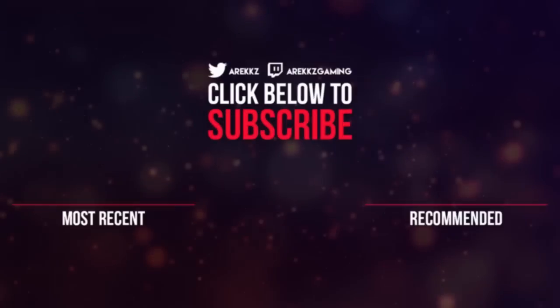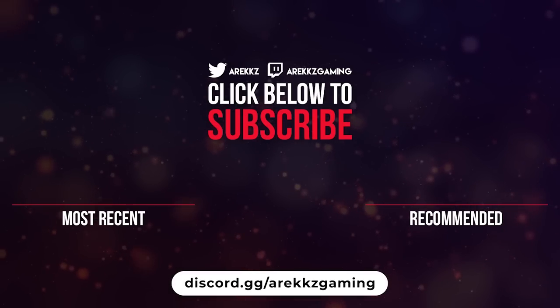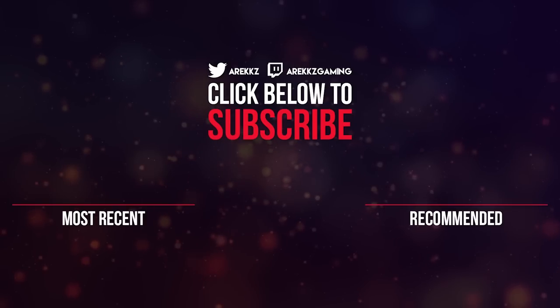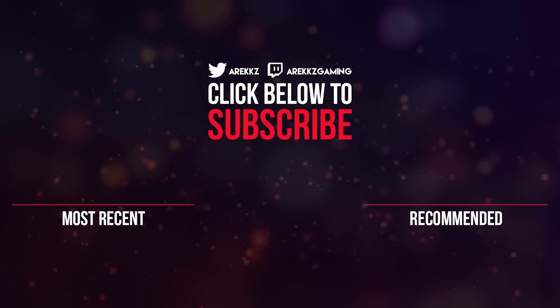Thanks for watching guys, I hope you enjoyed that video. Don't forget, if you haven't already done so, you can join the Rx Gaming Discord — we've got an awesome community over there with so many different channels to chat about loads of different topics and games. I'm in there, the team's in there, if you want to chat with us or find people to play with, it's just in general a great place to be. And if you enjoyed this video, don't forget to turn on notifications so you don't miss any of our future uploads.